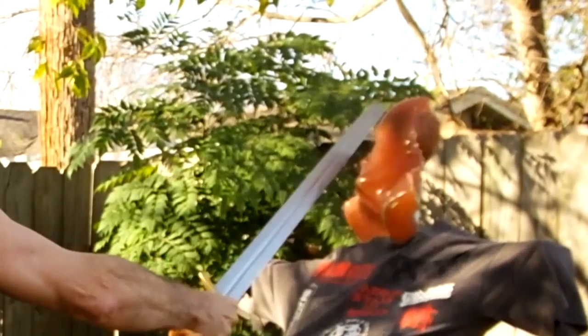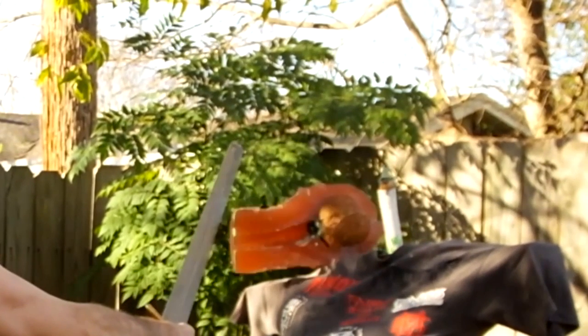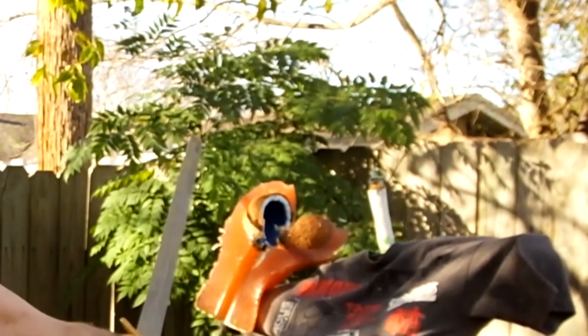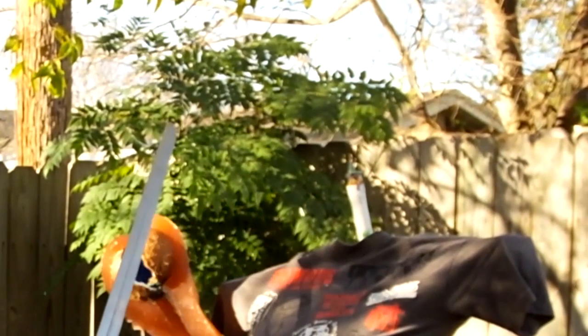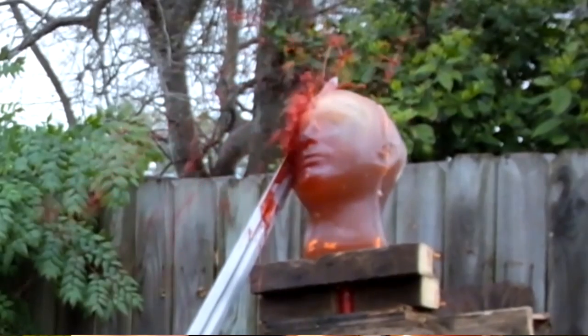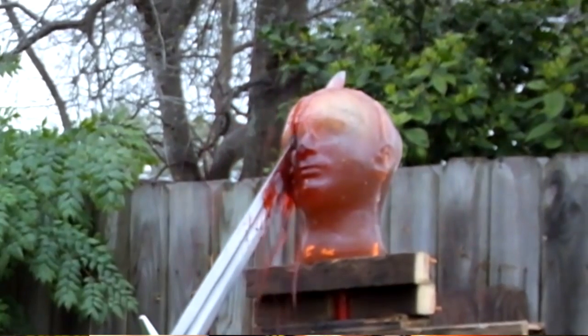We knocked it off our pedestal. I actually split it from the impact. Now this is just an unsharpened sword with extreme blade heft — it's a heavy blade. I hit full force and it shattered our coconut. It split right down the middle. We don't have a cut — normally we get cuts in our videos — but this was just impact and force.